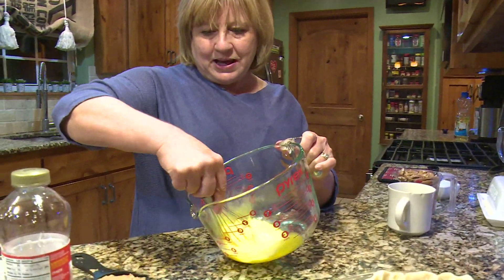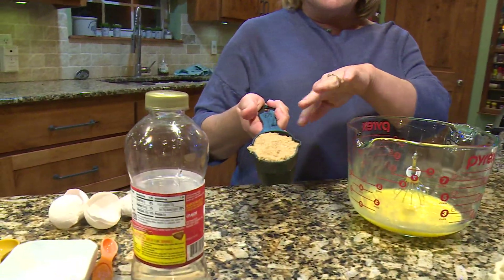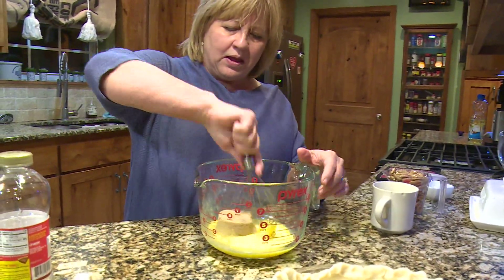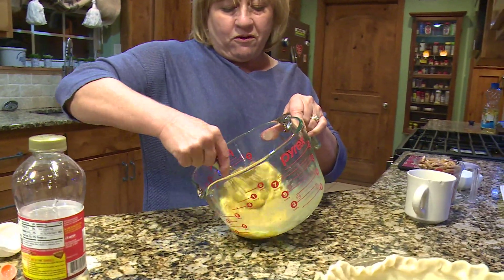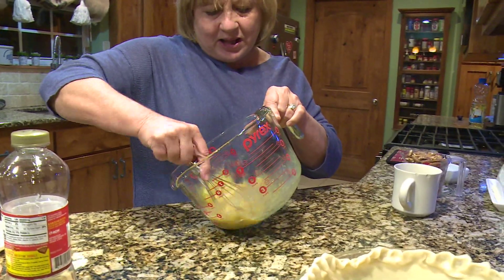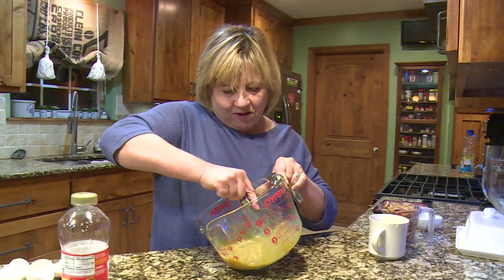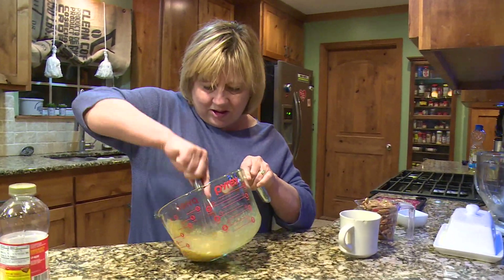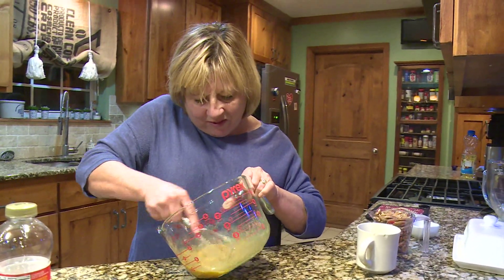That's getting mixed, so now we're going to add a half a cup of brown sugar — packed in, not loose. Put in a half a cup of brown sugar and then mix it before we add the next ingredient. Mix each of them well. There are a few little lumps in there so I'm going to keep mixing. You can use an electric mixer too, but this is one you can just use your spoon.